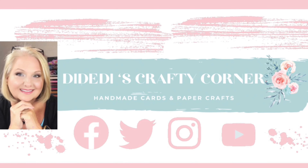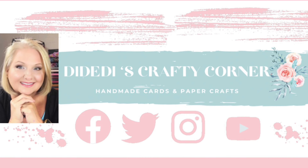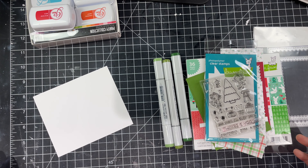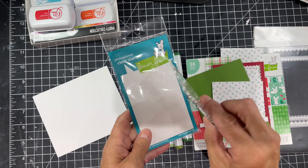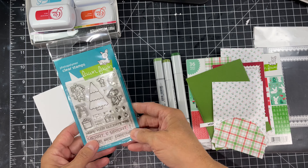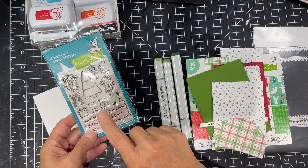Welcome to Dye-Dye's Crafty Corner. My name is Diane and I'm so happy you stopped by today. We're going to play with this cute little stamp set from Lawn Fawn called Mary Mice. It's a smaller stamp set so it has a great price point and it's just super cute.